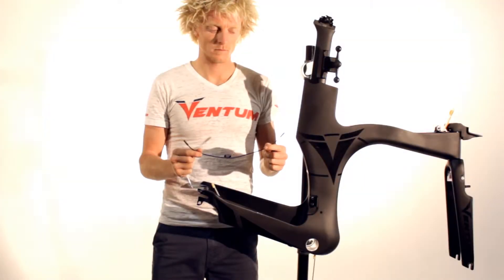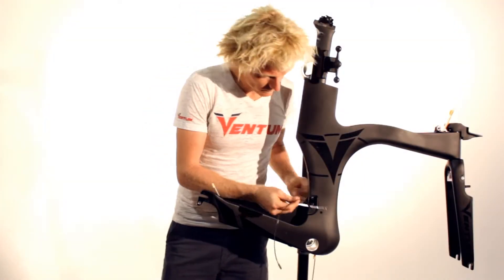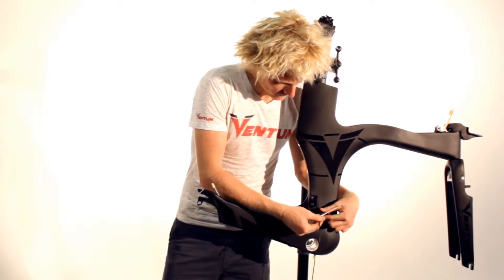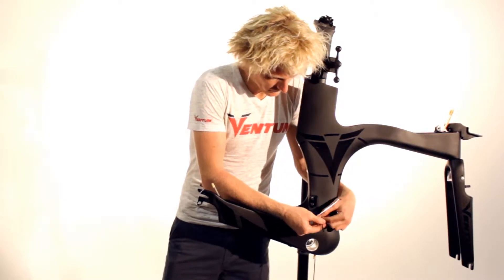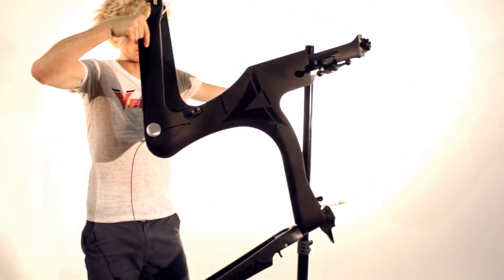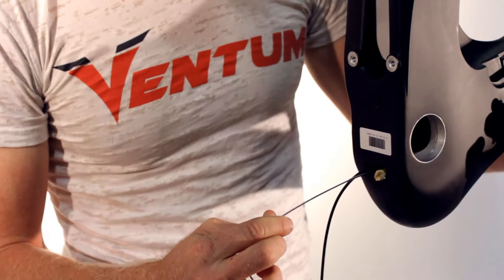Next, install a 350 millimeter cable for the front derailleur. Insert the cable into the hole near the derailleur mount on the frame. Once the cable has been threaded through far enough to reach the bottom bracket, use the old spoke to help guide the cable out of the bottom bracket hole.